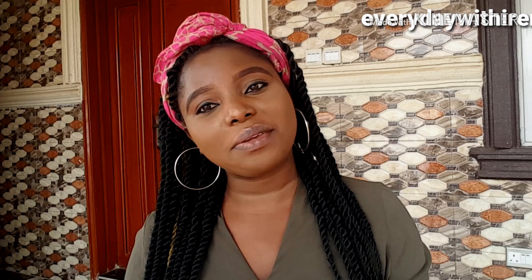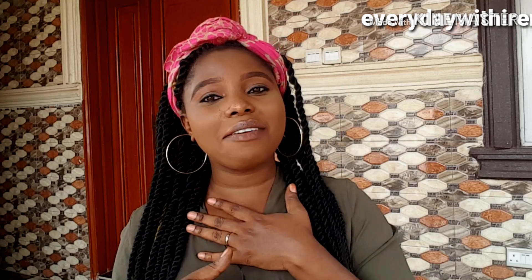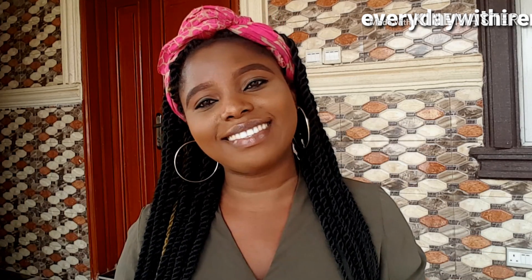Hi guys, what's up beautiful people? You're welcome back to my channel. If this is your first time, hello, my name is Irene and you are most definitely welcome. So guys, in today's video I'll be sharing recipes you can use to avoid pregnancy naturally, just in case you are not ready or you have kids and you don't want more kids. With that, let's get right into the video.